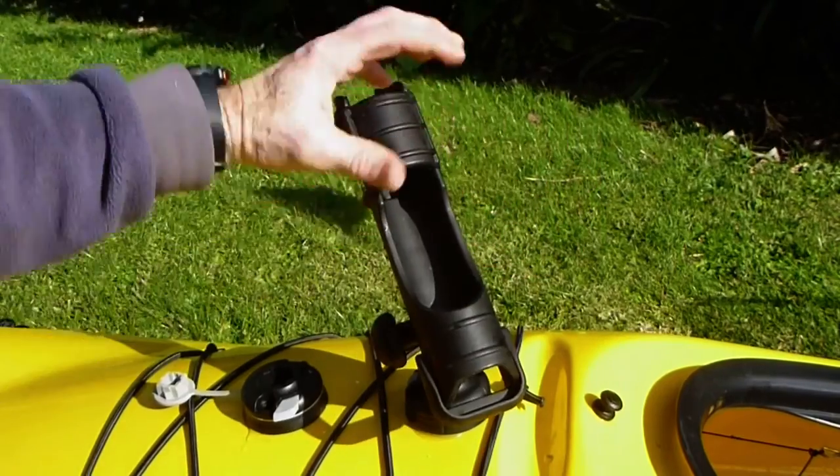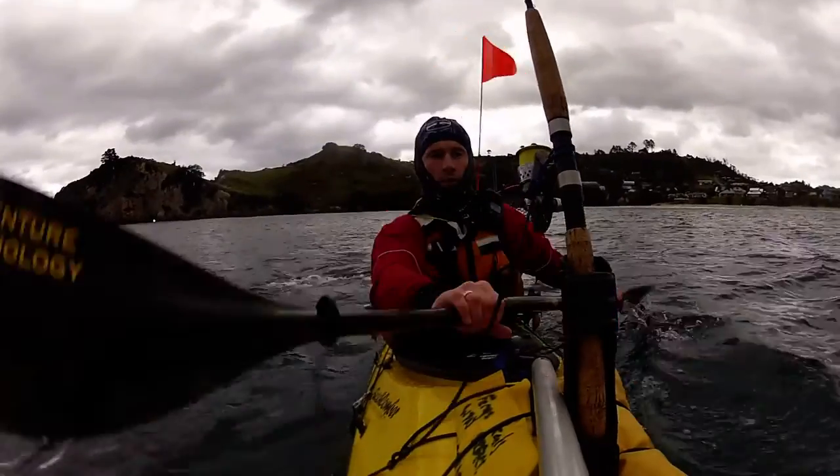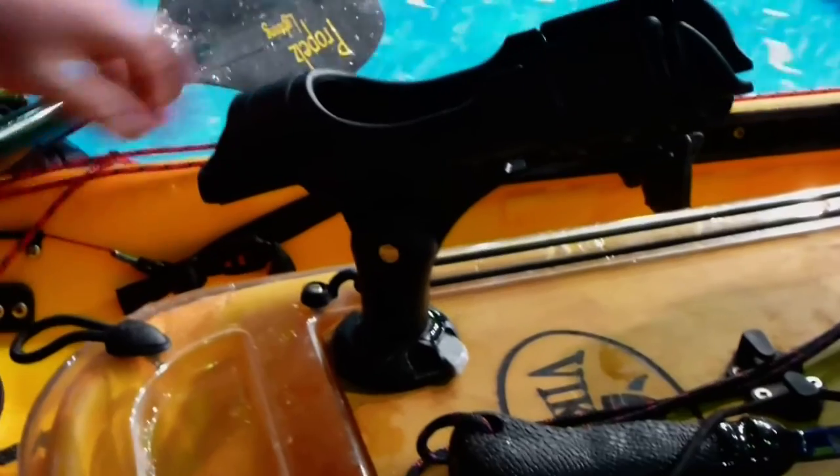Hey guys, Jason here. I just want to take you through a quick adaption I've made to my starports on the sea kayak here. This gives me greater flexibility of the angles I can put my rod holders on, and it's a little idea I've taken from what I saw on one of Stephen Tapp's fishing kayaks recently.